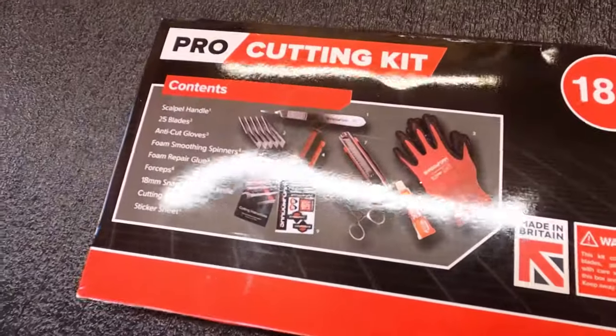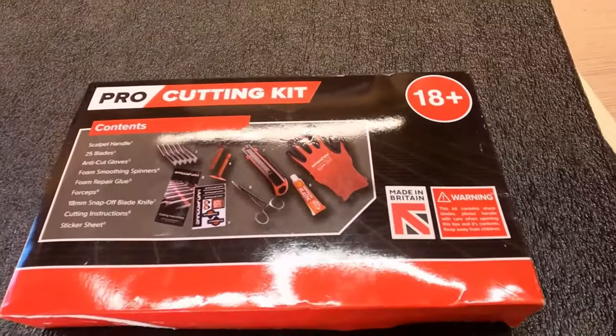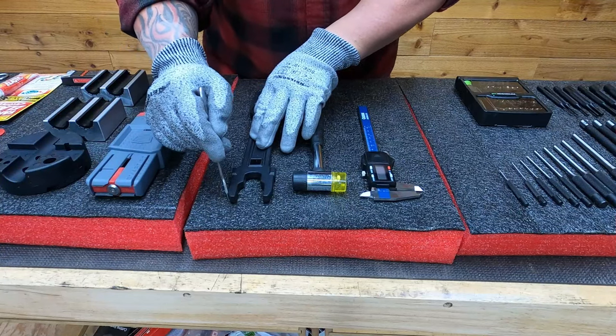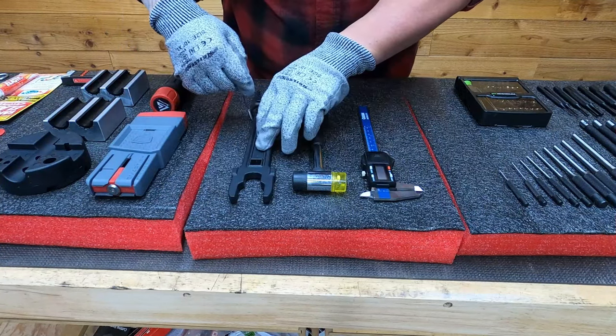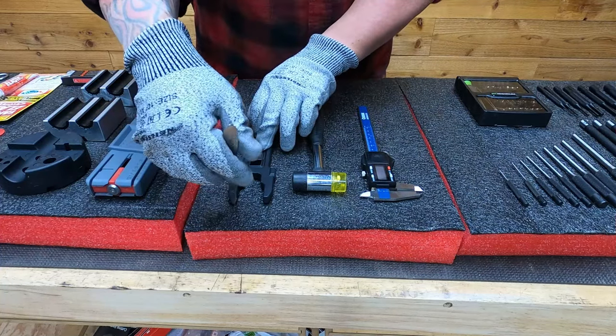This is the kit that comes with Shadow Foam and it comes with everything you need, including a little bit of glue to repair any cuts you made that might be wrong. I don't think you can glue pieces back in once you've cut something out — that's probably a little more than it's able to do.